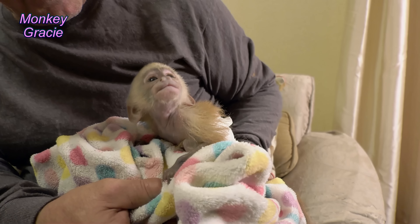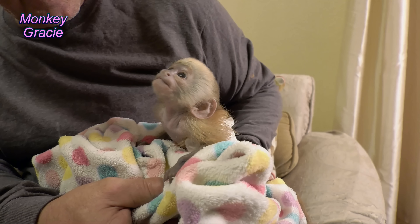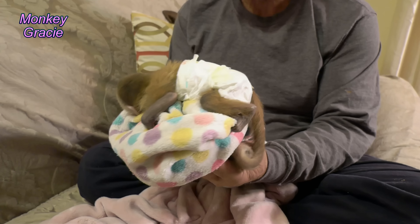That little girl is getting strong. It won't be long — she's gonna be hopping. That's alright, I want to see her grow. I want to see you grow up. Do a little spin around.